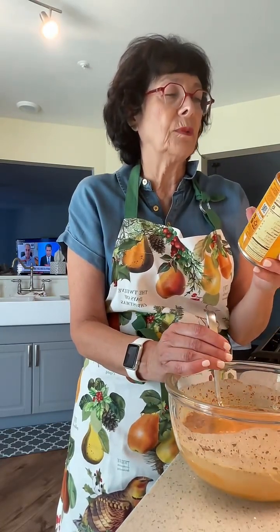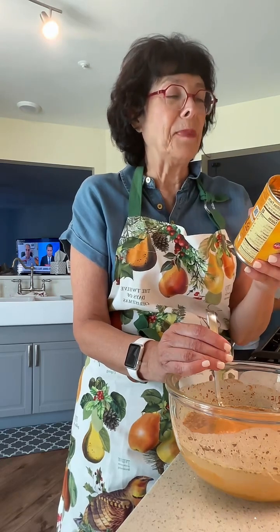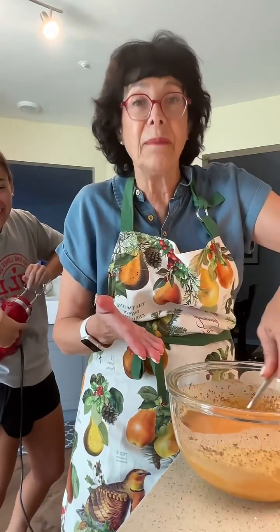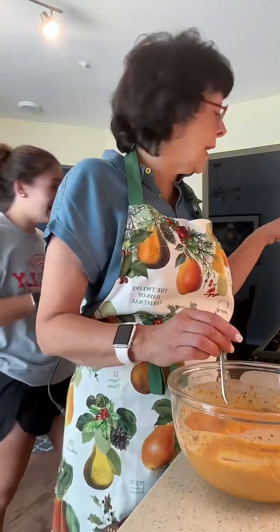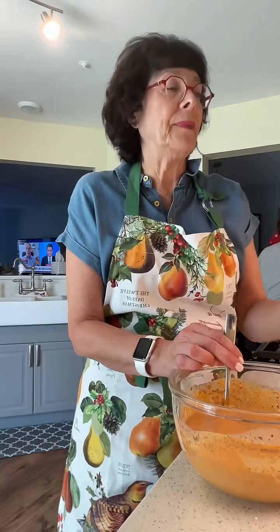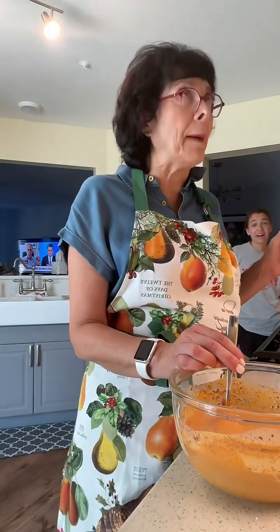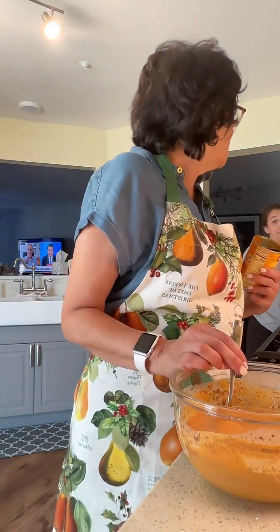I wonder if I did this wrong — let's see. Dry ingredients go in small bowl, beat eggs, stir in pumpkin and dry ingredients. I kind of did it wrong already, but it doesn't matter — it's all going in there. I put the dry ingredients in but I don't have the eggs in yet — that's probably why it's not mixing very well. The eggs go in there and then I'll pour this in. Let me read it again: beat eggs in a large bowl. Emma, beat the eggs!